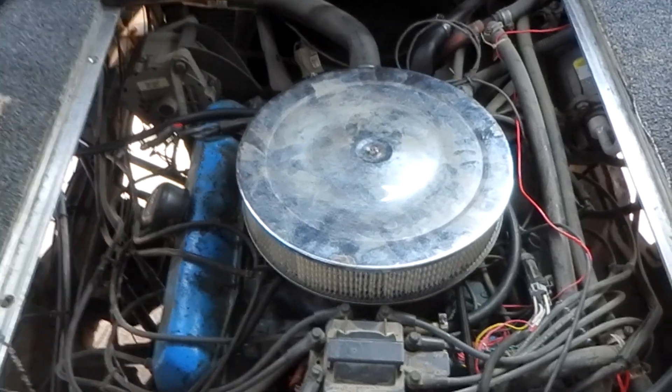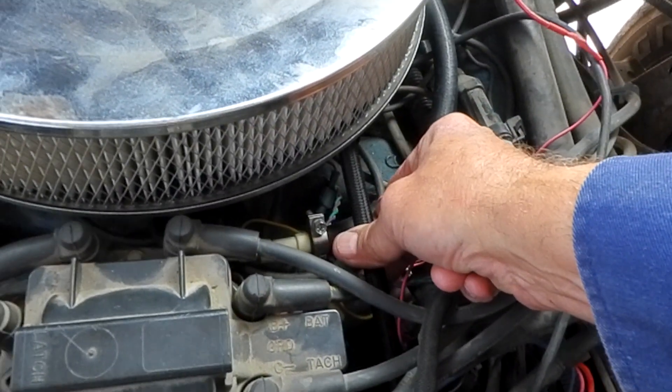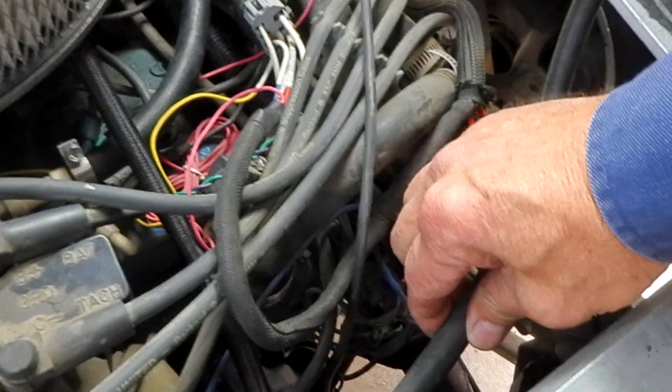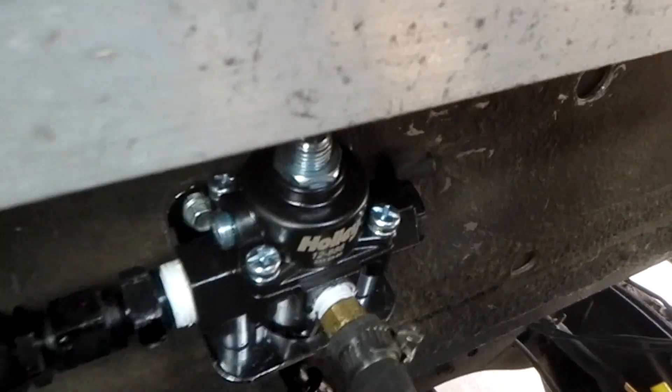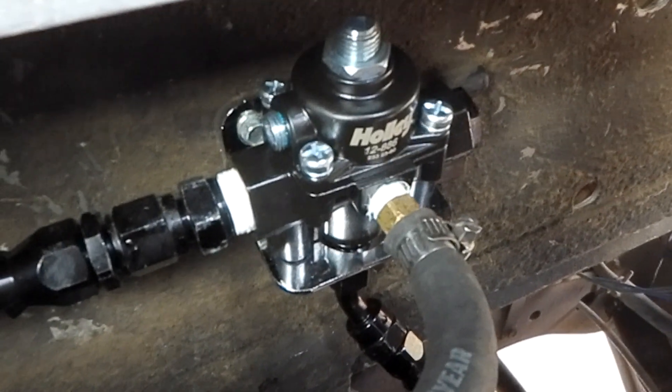Very quiet. Here's your return, this is your feed, and this is the line going through the gauge over here. There's the Holley — that's where all the magic happens.